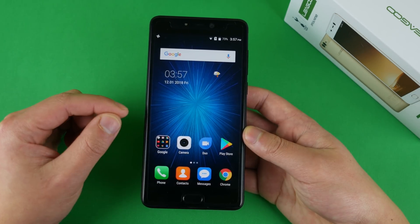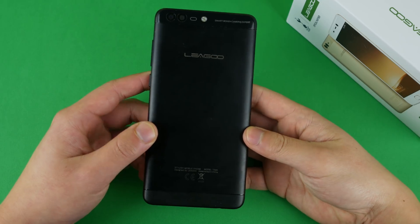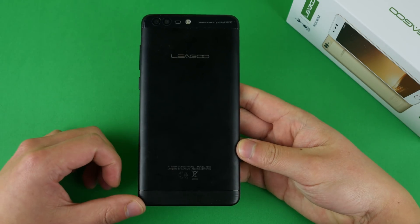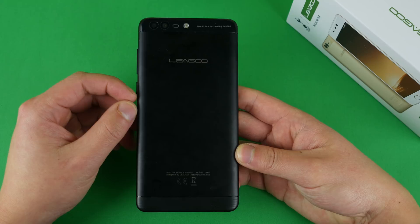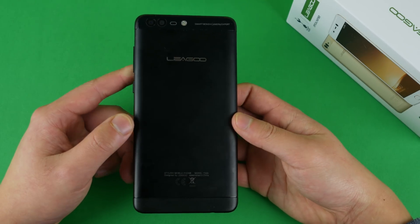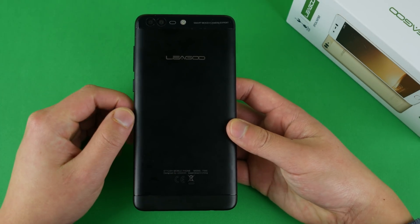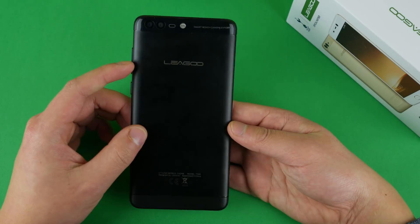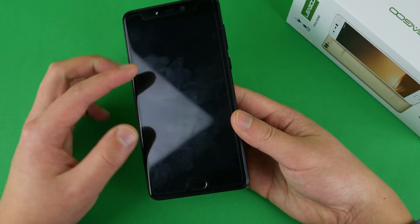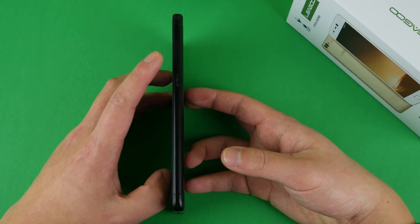Surprisingly, one area of this phone is actually very good, and that would be the camera, which is usually the opposite in most other Chinese phones. The build quality is actually quite good — you have glass on the front and a metal body on the back, as well as plastic on the top and bottom for reception. It feels very nice in the hand. The only downside is that it's not bezel-less, so it's actually kind of big, though it is pretty thin as well.